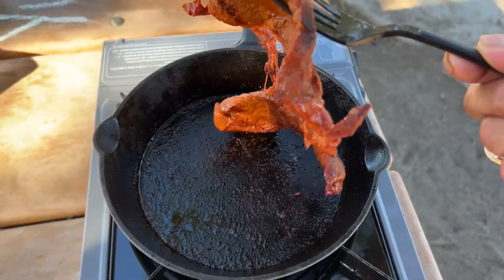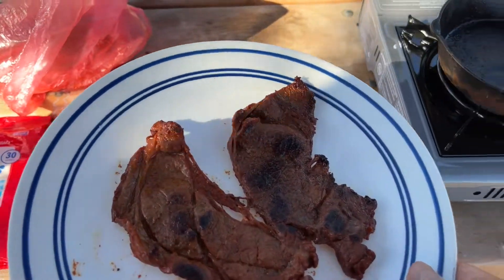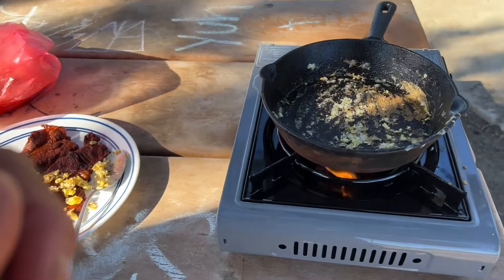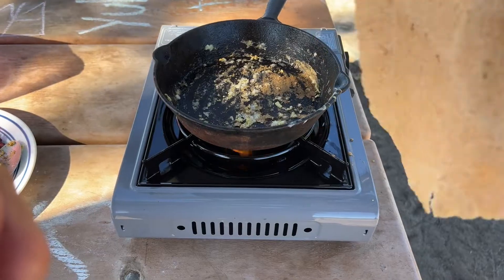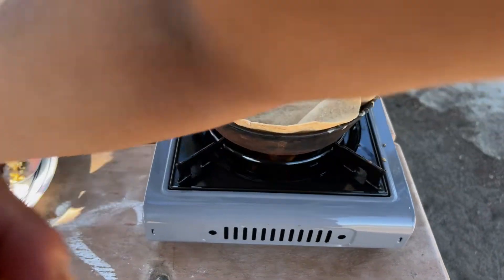It's ready. I want to throw some eggs on here. We got a tortilla — going to put this on here. It's not going to fit all of it because it's a little too small for the skillet. Here's the plate — we got the meat and the tortilla. I had to cut up the tortilla just because it was taking too long, so I cut it up and layered it.